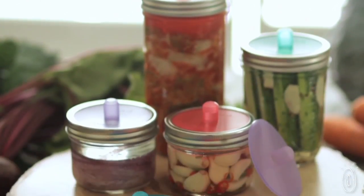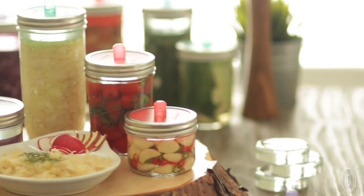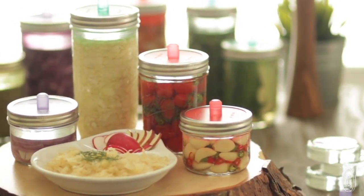Fermentation has been around for thousands of years, but mason tops modern fermentation tools make it easy to get healthy and delicious results at home.